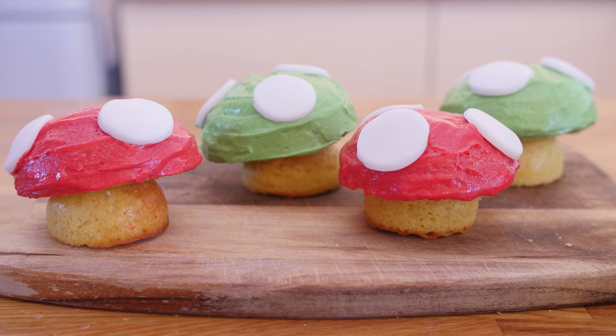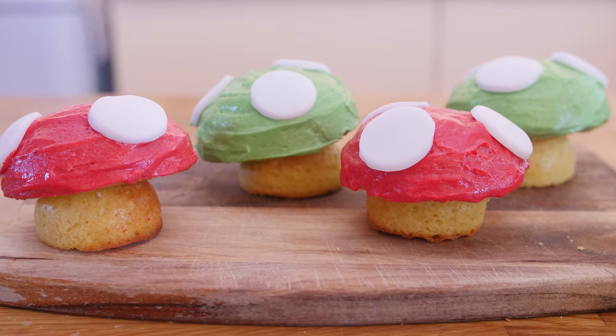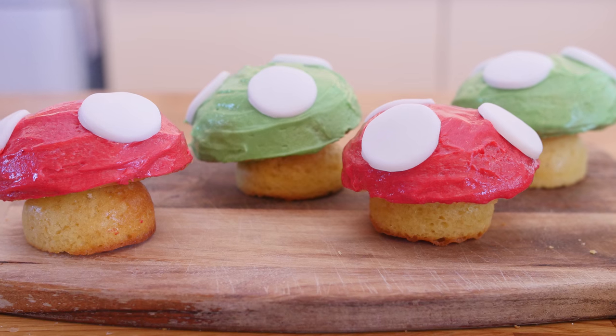Hello everyone, it's Barry here, welcome to my virgin kitchen. We have a super amazing recipe for you today — Super Mario inspired cupcakes. These are the mushrooms you would see in the video game. Personally I was more of a fan of Mario Kart. You had the red mushroom and the green one — one would make you double in size, the other would make you go faster.